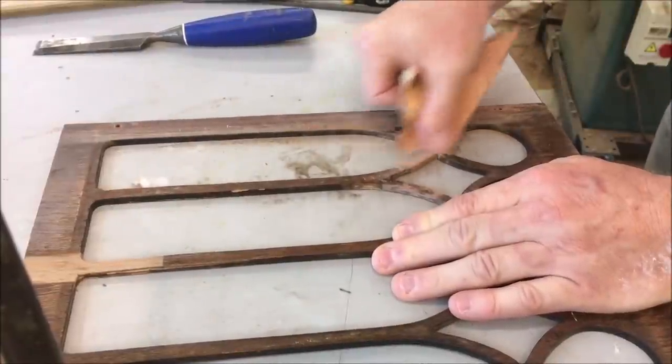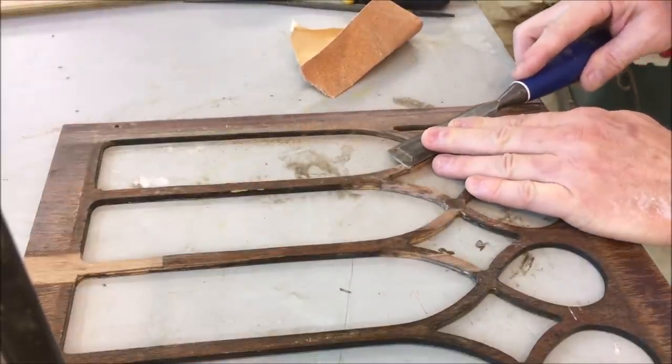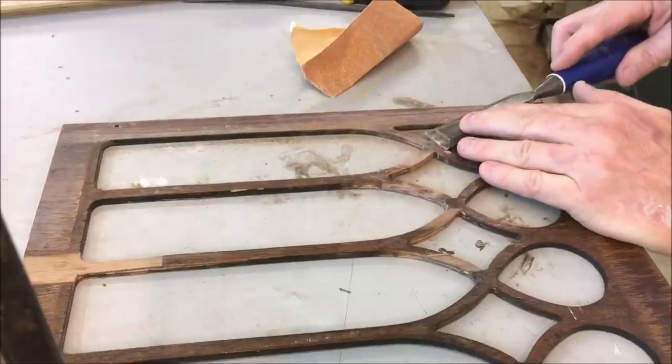Now I have to clean up the face. I'm going to use some 100 grit paper and start removing the finish, and just shave down the new patches so that they're flush with the old veneer.